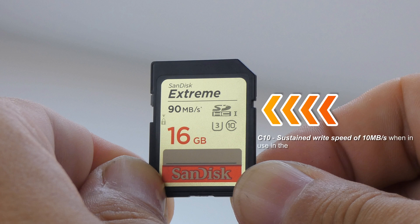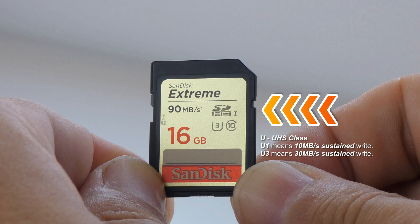The C10 is the sustained write speed that the card is capable of. In this case the 10 means 10 megabytes per second, and there is no rating beyond C10. The U next to the C10 is the UHS class — you would ordinarily see a U1 meaning 10 megabytes per second sustained write, but in this case the card is U3, which has 30 megabytes per second sustained write speed.